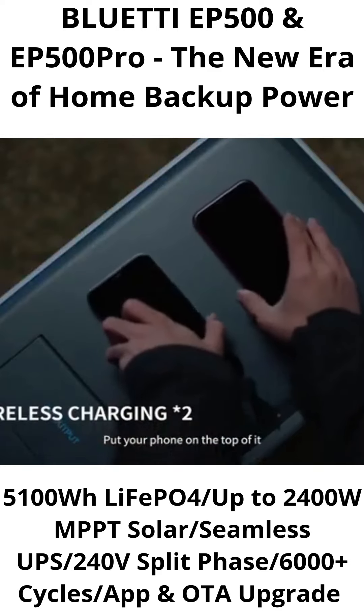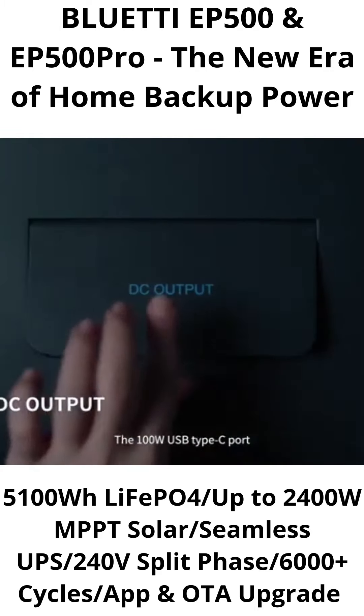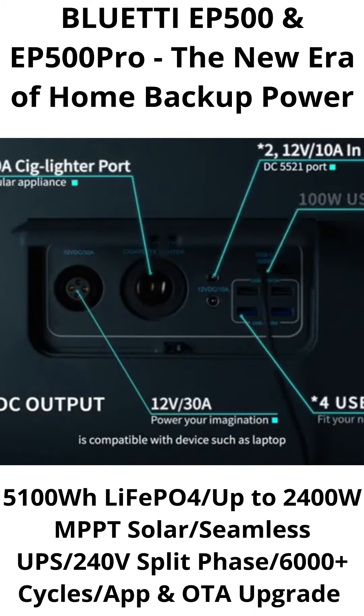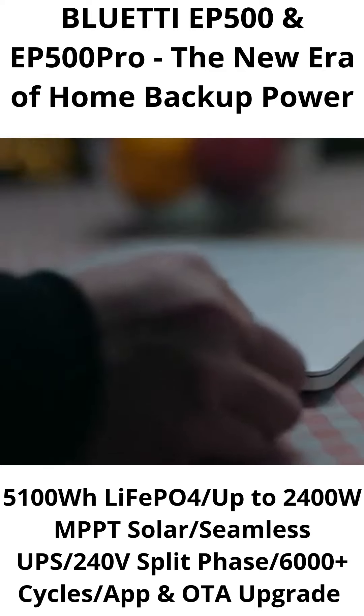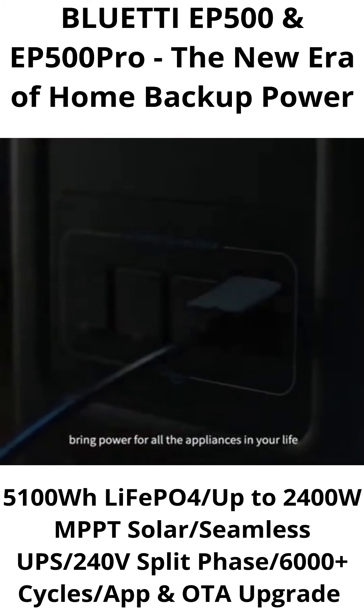Put your phone on top of it — voila, wireless charging! The 100-watt USB Type-C port is compatible with devices such as laptops. Decent port options bring power for all the appliances in your life.